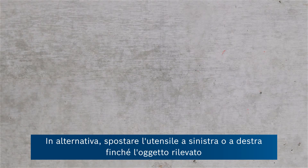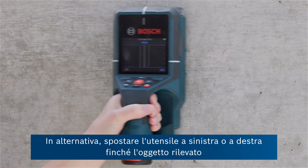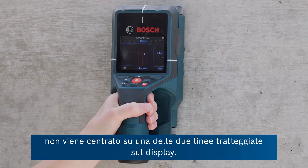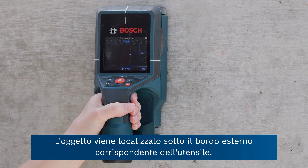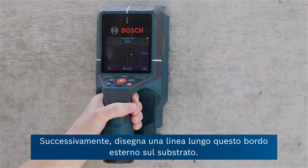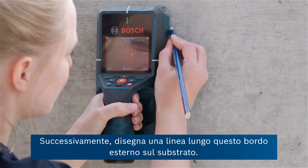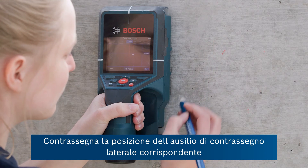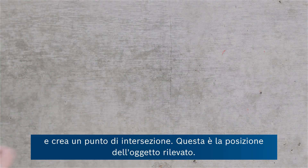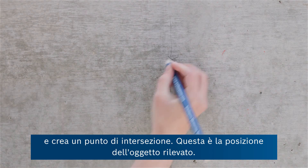Alternatively, move the tool to the left or right until the detected object is centered on one of the two dashed lines in the display. The object is located under the corresponding outer edge of the tool. Next, draw a line along this outer edge on the substrate. Mark the position of the corresponding lateral marking aid and create a point of intersection — that's where the detected object is at.